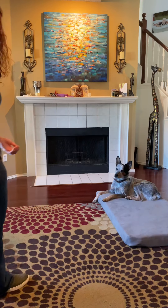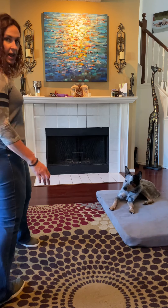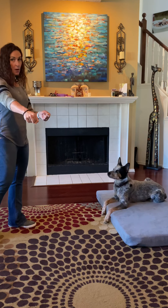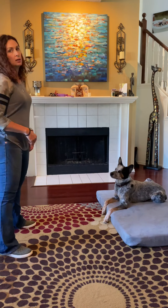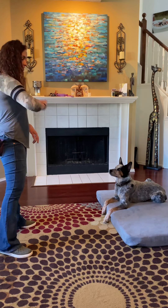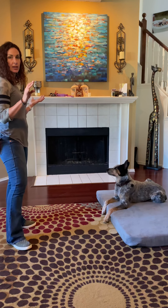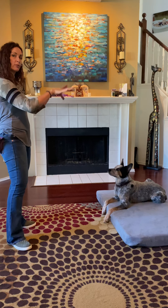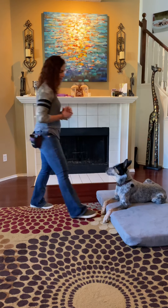Hand up the treat, toss it to him. This would be a great one to practice if you're trying to chill out on the couch and he's all in your face — bring out the park it mat. It helps to move it out, even just three feet from where it normally is, then send him over to park it. You can sit on the couch, watch TV, do whatever, and randomly toss treats to him. He's learning: if I hang out away from you, I'll still get rewarded.